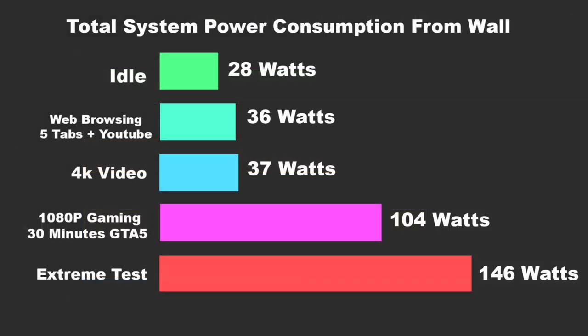I also tested total system power consumption from the wall. At idle we average around 28 watts; web browsing with 5 tabs open and YouTube playing in the background 36 watts; 4K video playback 37 watts; 1080p gaming 104 watts; and for my extreme test running 3DMark TimeSpy and Prime95 together, 146 watts.